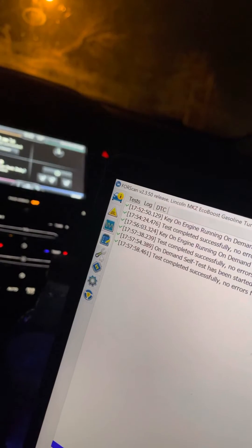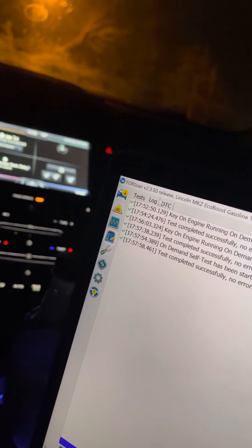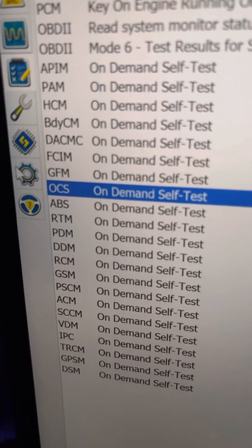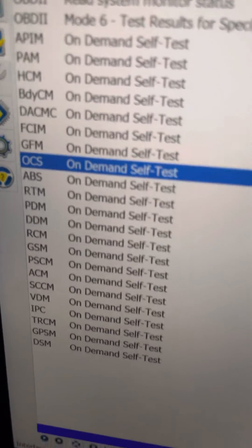That method doesn't work for the 2014 Lincoln MKZ. What I did was take that same method — set the key outside of the door, close the door where it said 'no key detected' — and then I ran the OCS on-demand self-test. When I did that with the key set outside, I was able to go through and clear my key settings.